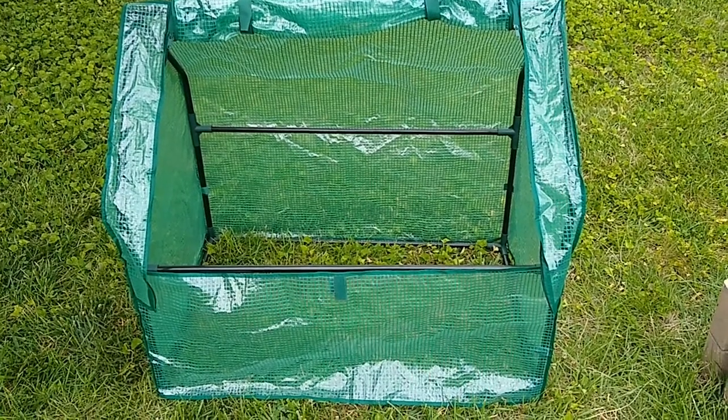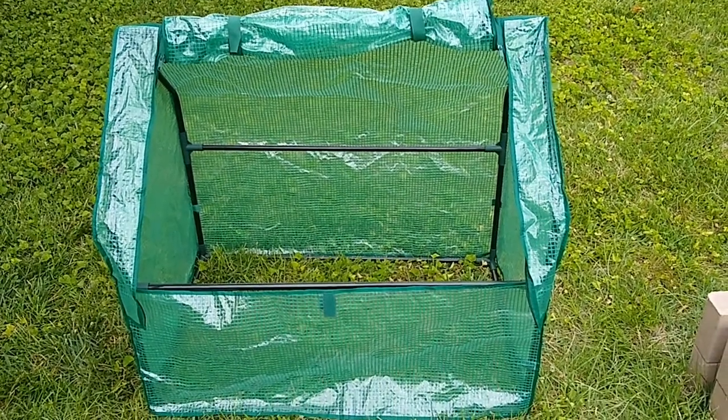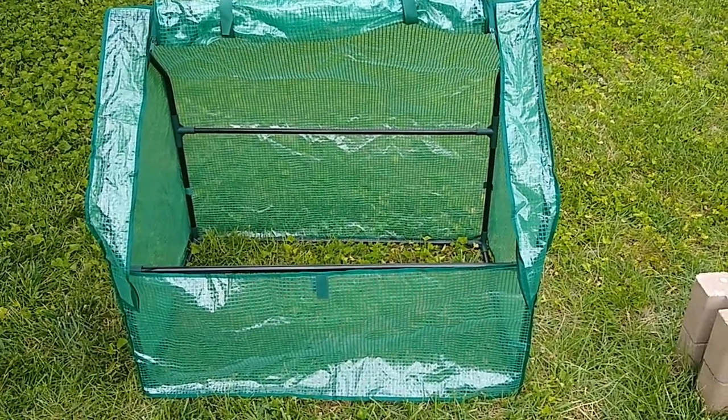Again, this is the GardenLine Mini Drop-Over Greenhouse, and it's currently in Aldi stores for $20 while supplies last.